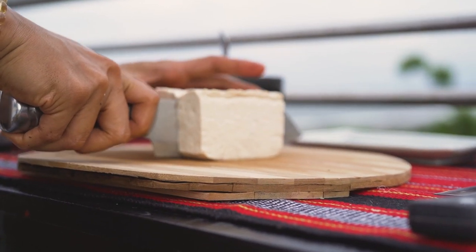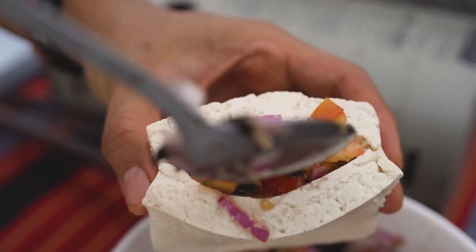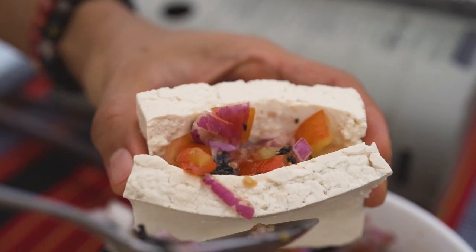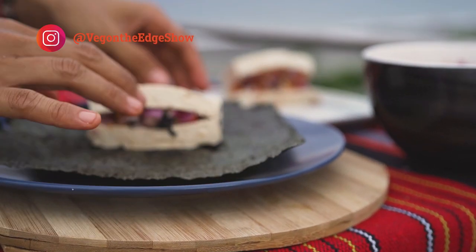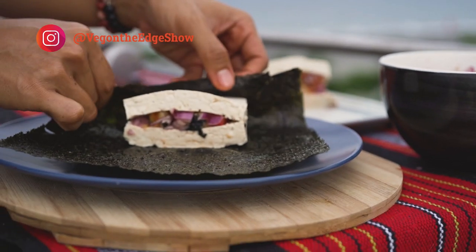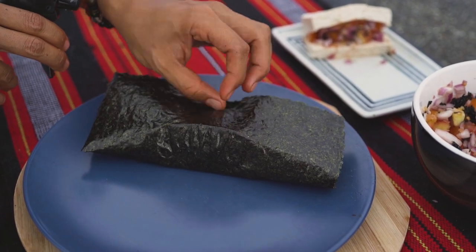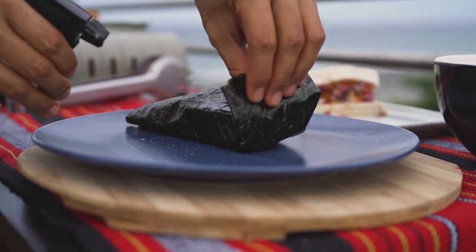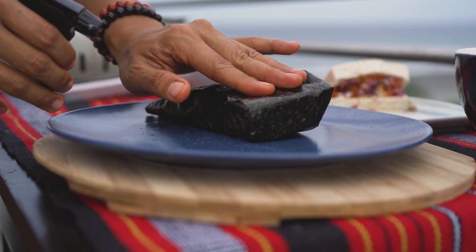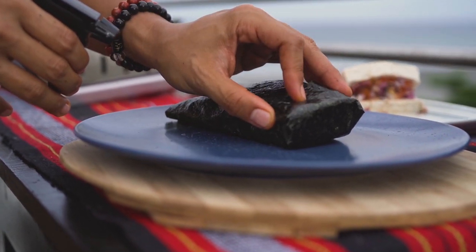I've got a block of tofu right here. I'm gonna cut it into two, slice it open again, and stuff in our filling. Gently place that baby on. Himalayan salt — you've got to wet that side as well. The reason why I'm using salted water is because the nori doesn't have any salt in it.